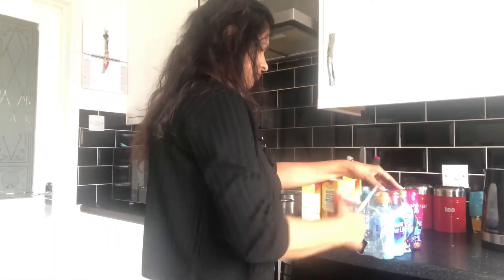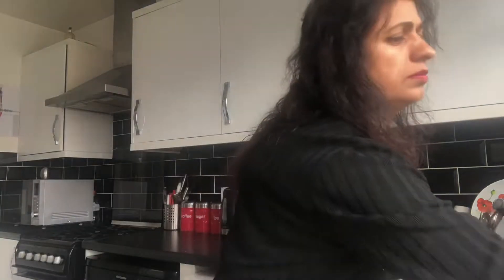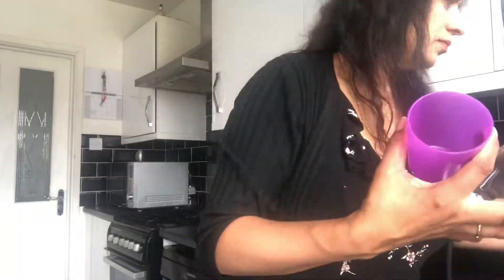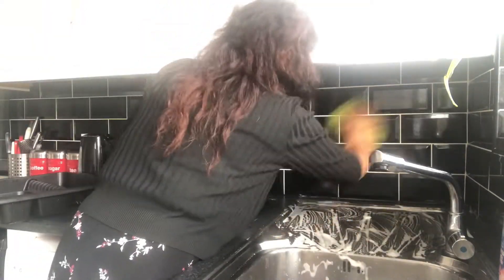I'm just cutting up all the wrappers of the drinks to put them away. Now I'm putting away the dishes that need to be put away. I have this sponge that has a handle full with fairy. The idea is to do as much as I can with the timer on.